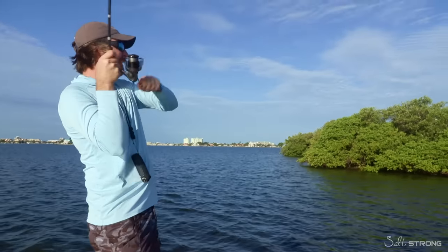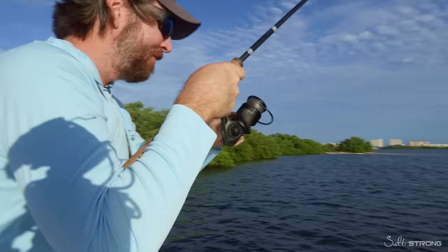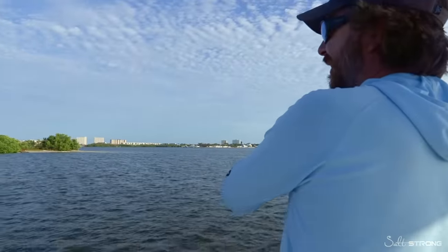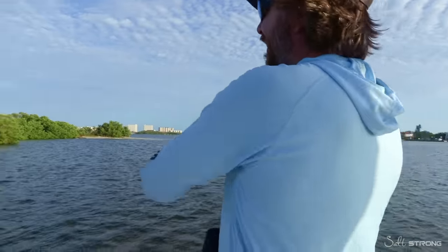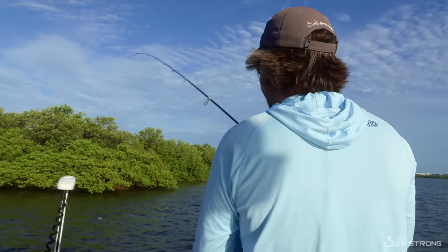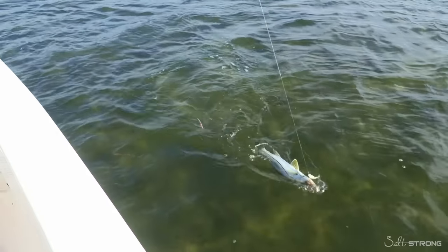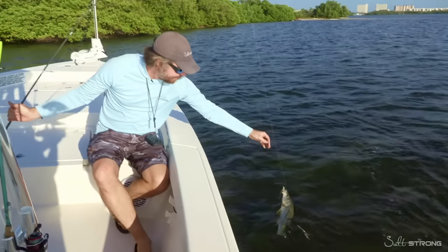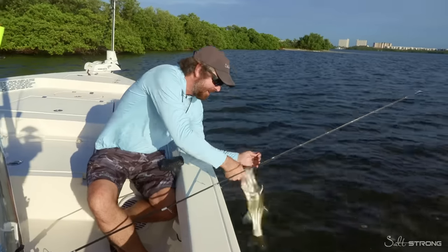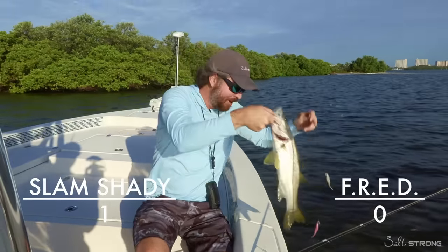There we are - first fish! Looks like we got a snook. Let me get the power pole down real quick in case we're in a pocket of them. See if it's on the white or the pink. It's on the white - it actually hit the one up front. So we got a snook on the top one, the little Slam Shady. Hook just came out - Slam Shady one, pink nothing.